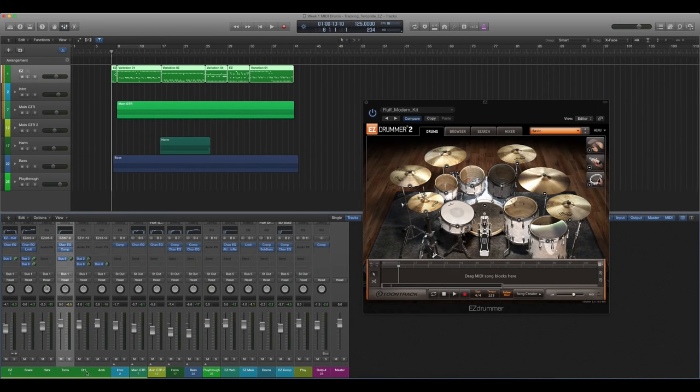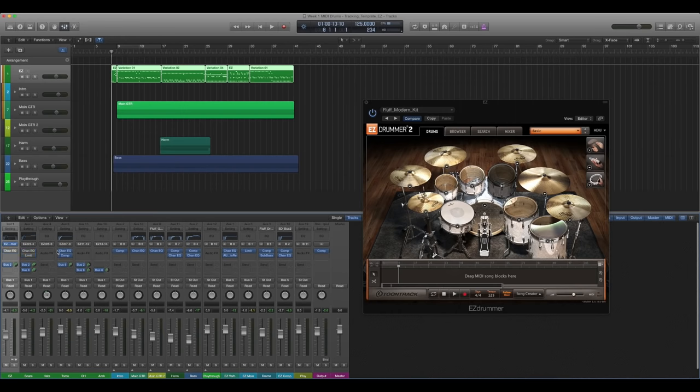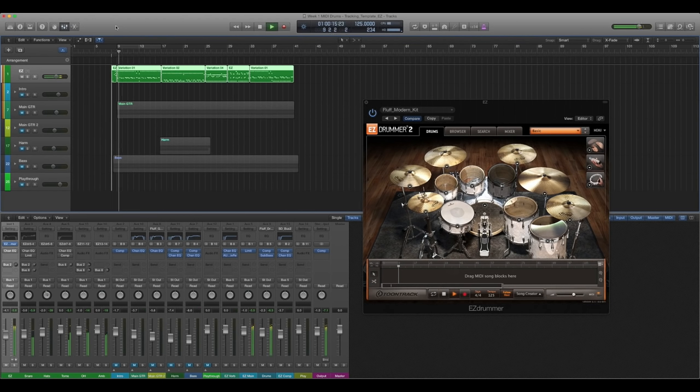From left to right, I have my kick, my snare, my hi-hats, my toms, my overheads, and my ambient room mics. For the kick, I'm going to turn off the EQs and the inserts, and mute everything so we can hear just the kit. Here's what the kit sounds like right now. It's pretty dry — that's intentional. This kit is a really, really good kit to build sounds upon.